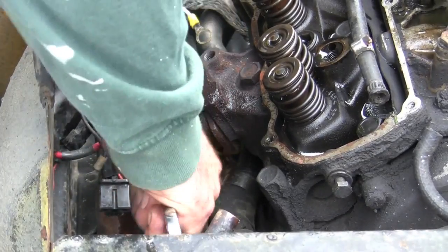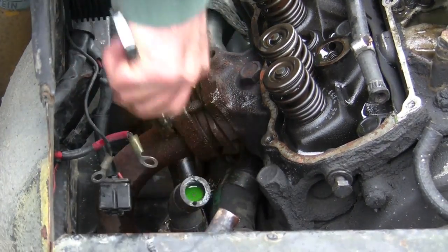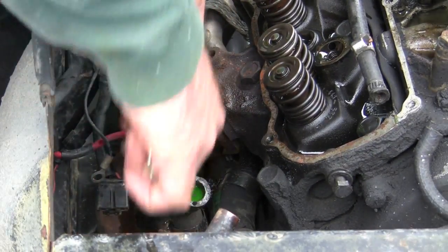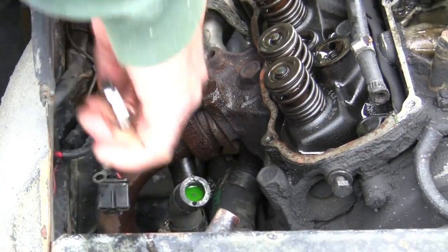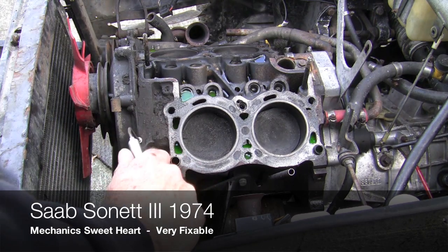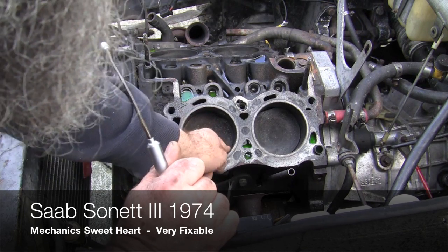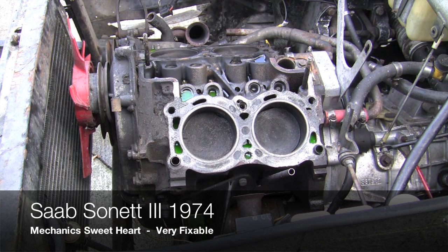Those bolts had not been loosened up or turned before in many, many years. We've taken the cylinder heads off of this Saab Sonnet, and it appears just about like I expected, with one variation — we're going to take a look here. We've got some burning going on on the pistons, here on this side.